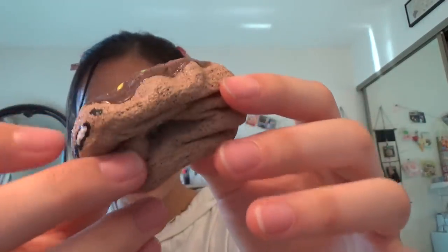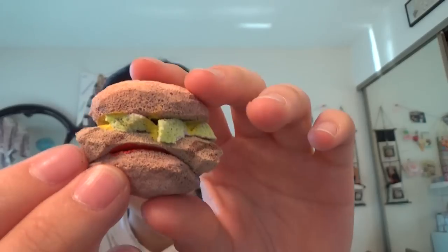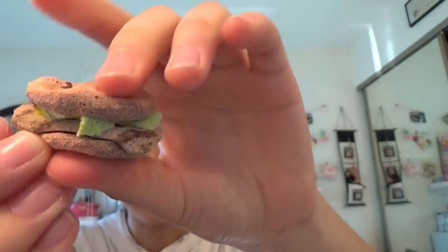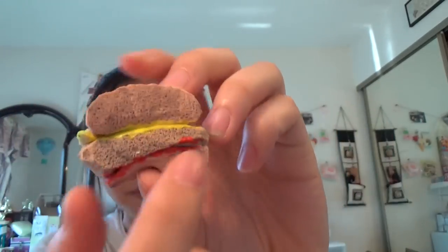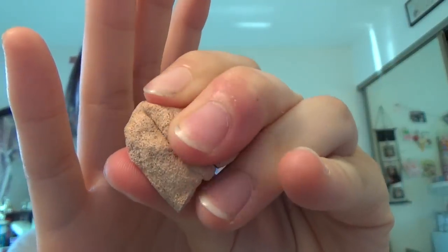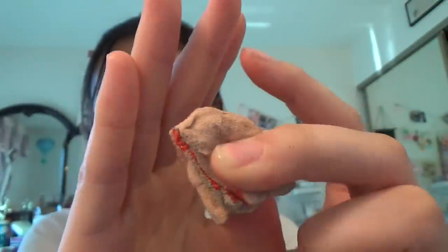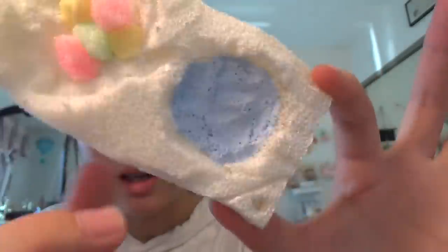Do you guys see that? Like you can see the finger marks. Then there's the chicken sandwich. Whoa, it's like really hard in the middle — I think it's because of the ketchup and mustard. So that's that. I think I'm gonna give this a thumbs down because it's not even squishable anymore. Neru neru ne.